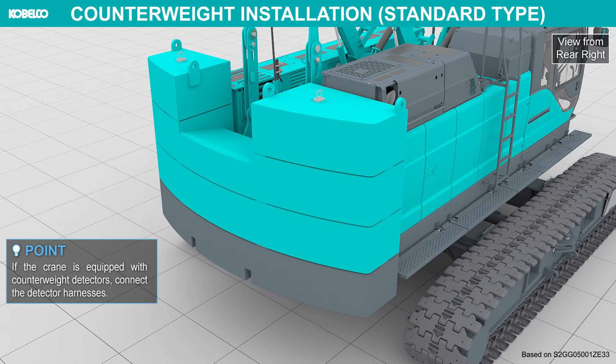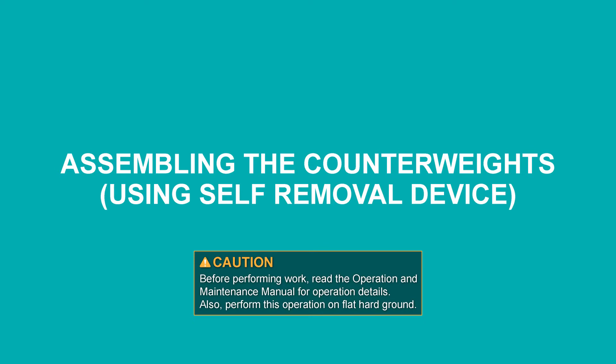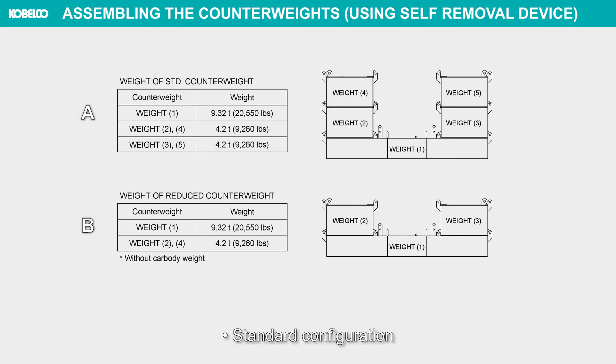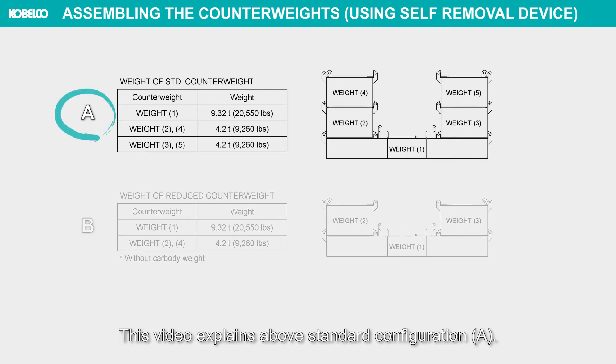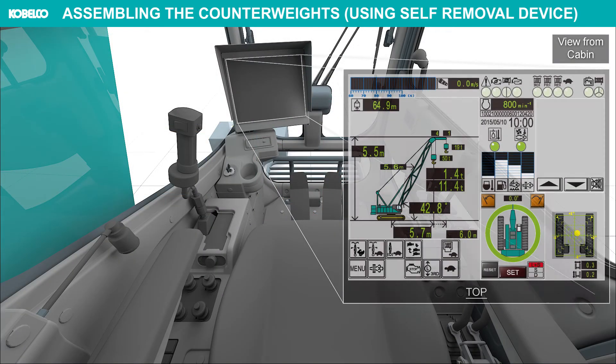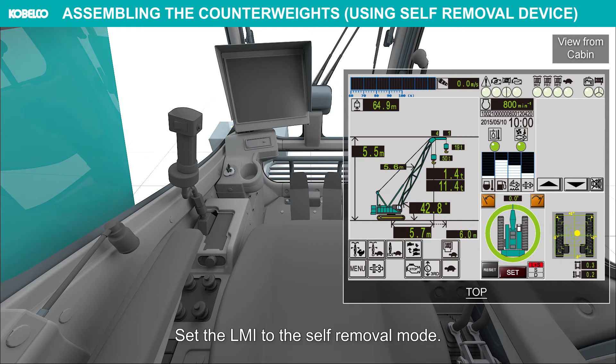If the crane is equipped with counterweight detectors, connect the detector harnesses. Assembling the counterweights using the self-removal device: the machine has two counterweight configurations — standard configuration and reduced counterweight configuration. This video explains standard configuration A. Check the labels to confirm that the counterweights are of the specified ones for this machine before assembling. Set the LMI to the self-removal mode.